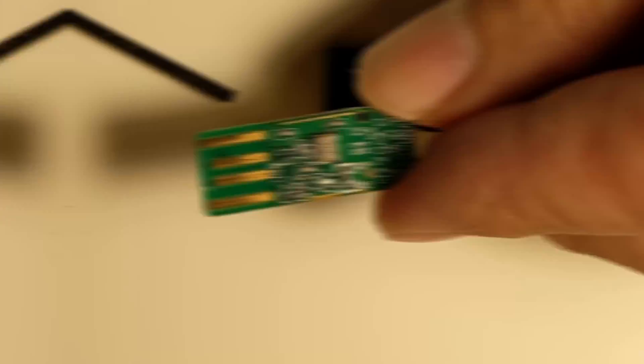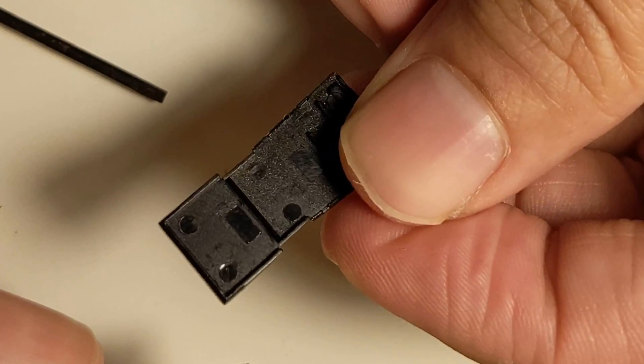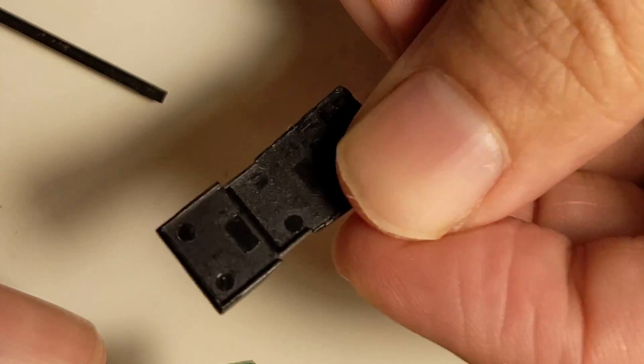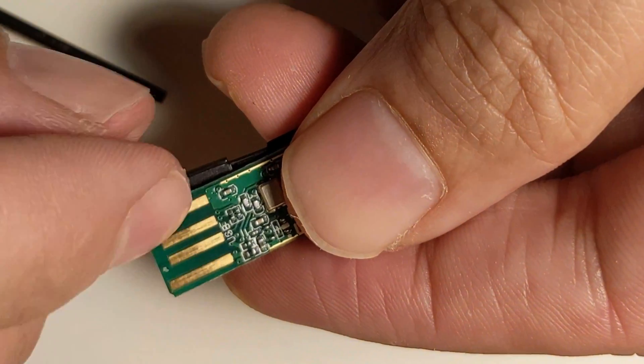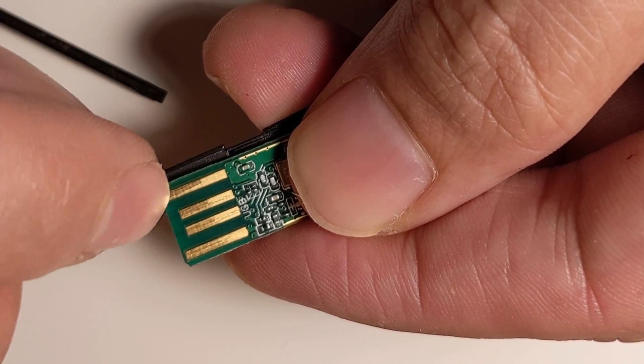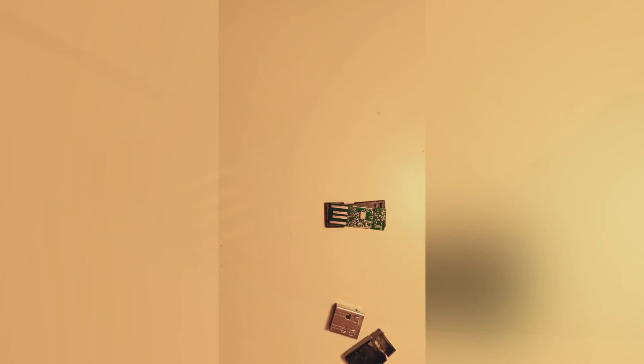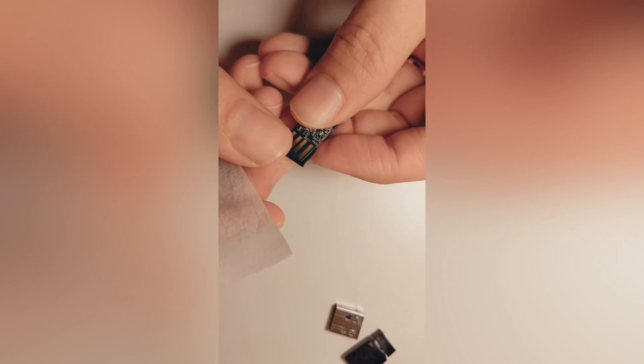Even if it burns a little at the edge — you can see it on my transceiver — usually that's just the edge part that doesn't really matter, and it still works really well. Once we've done that, we're going to put some sellotape on it to prop it up so these metal connections will actually touch the ones inside the USB port. I've cut two pieces of Scotch tape and we're just going to put one on the edge over here.